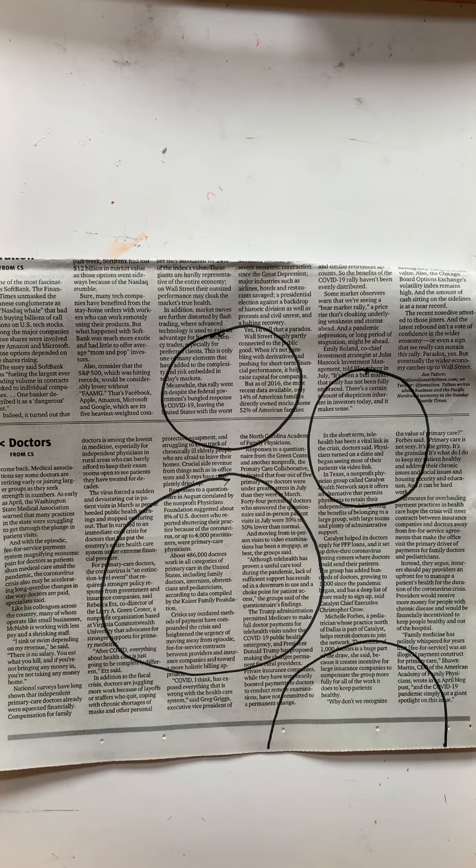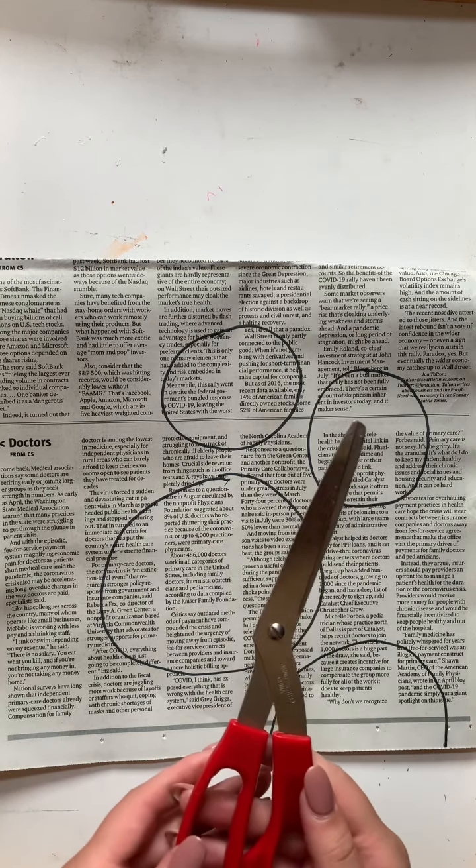So now that we have our circles drawn, with the help of an adult we are going to cut them out of the newspaper.